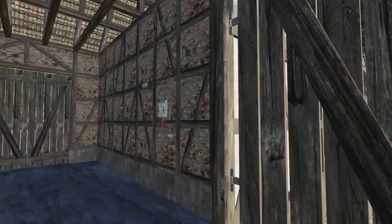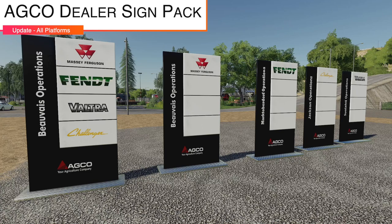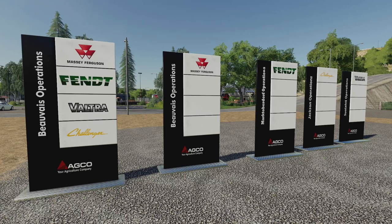Your last mod update for today is the Echo Dealer Sign Pack version 1.1.1 — country and city names have been changed according to brands.